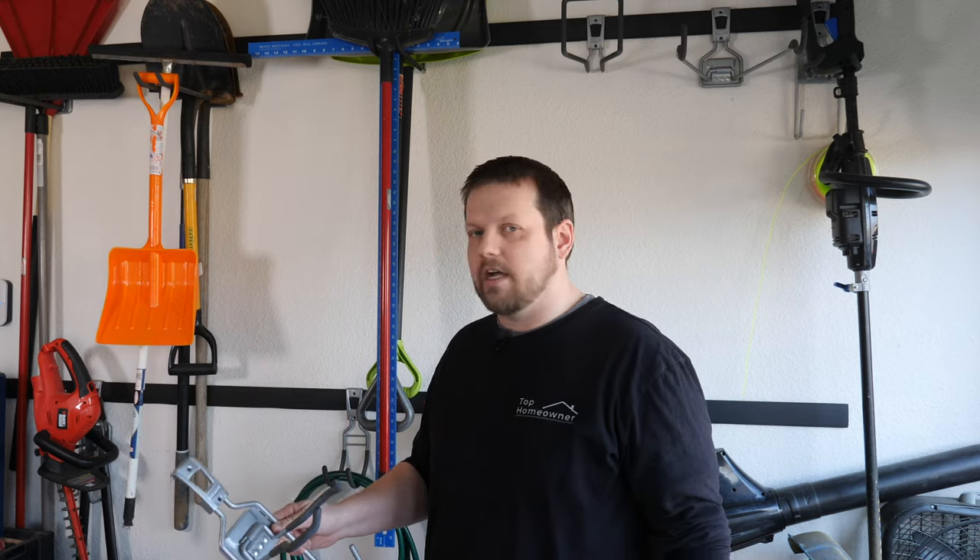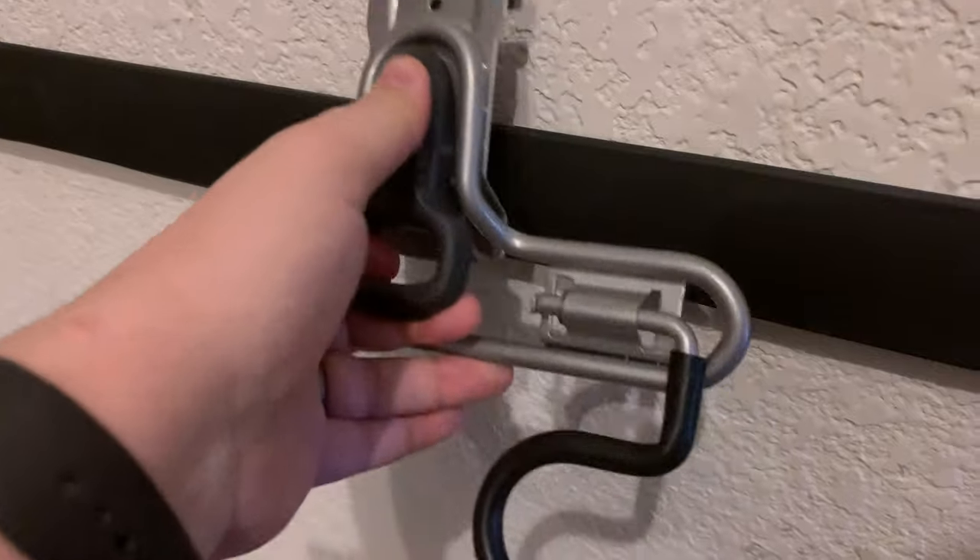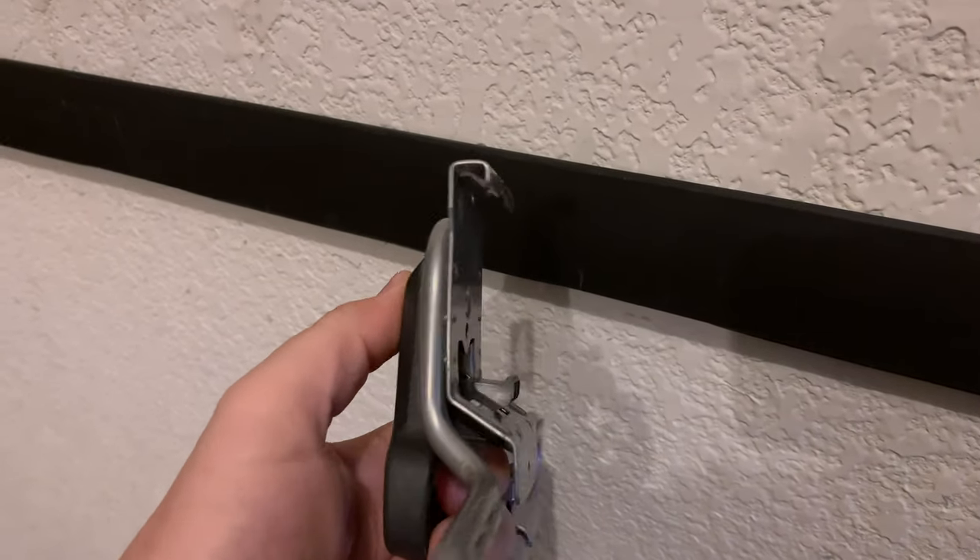Some of these accessories have a lock as well. To remove those, all you have to do is push in at the bottom of the clip and then lift up the same way that you would if the lock wasn't in place.